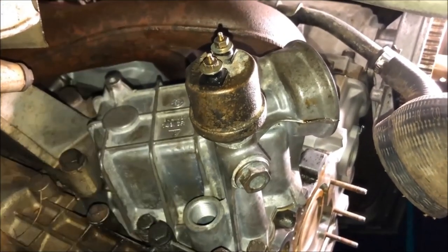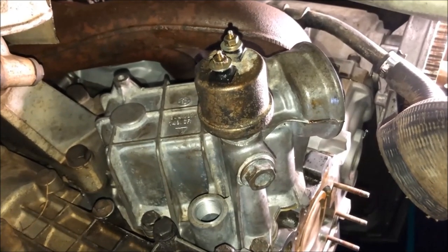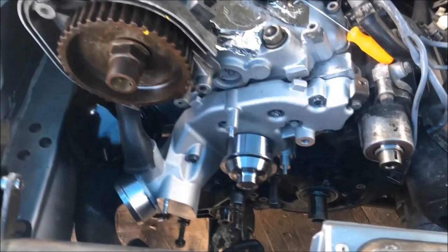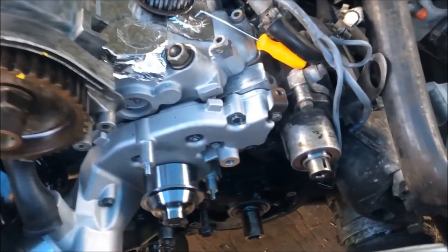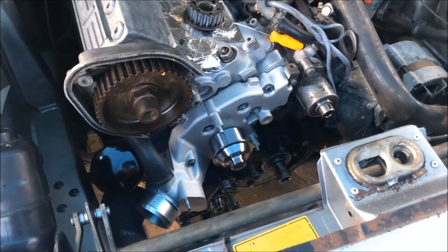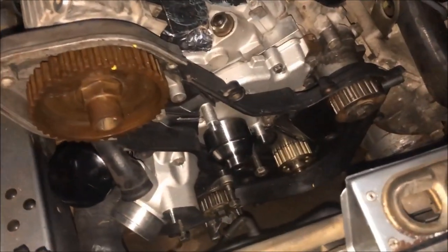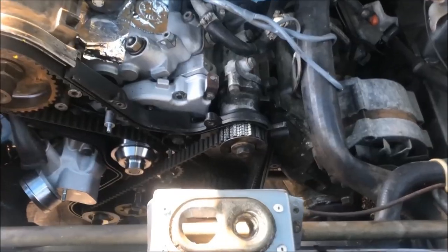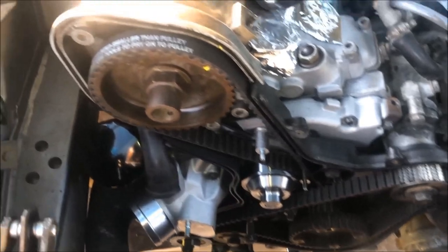The oil cooler is in — next we'll go ahead and install the water pump. We now have the oil cooler and the water pump installed. We've also resealed the cam tower and the balance shafts. Next I'll get the rear belt cover on. I now have the belt cover on, so tomorrow we'll get the belts on. I have the belts back on now and as you can see everything is lined up perfectly.